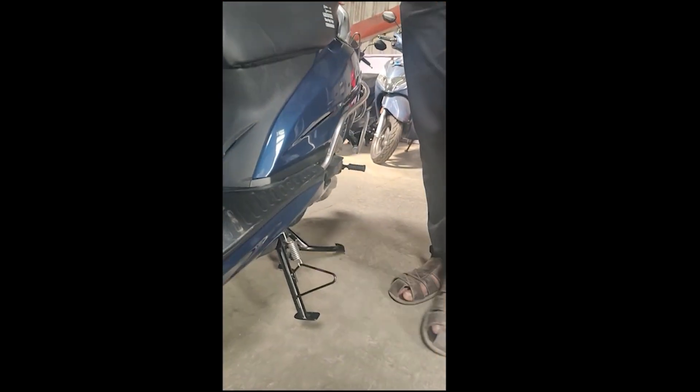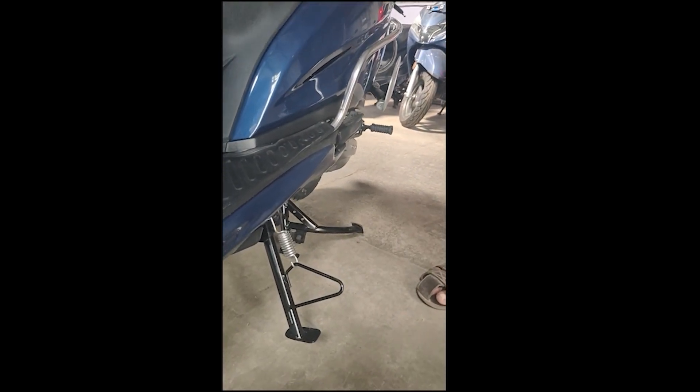This is a sensor side stand. If you put the side stand, it will move and you can use it.